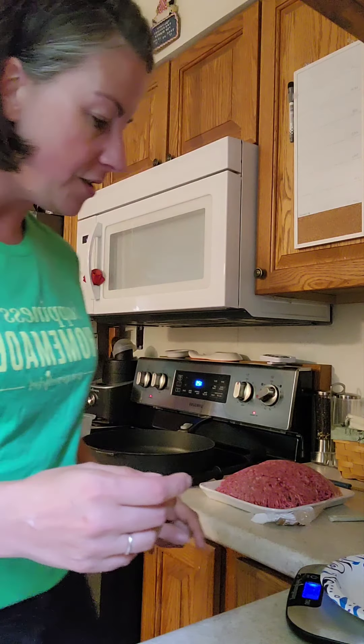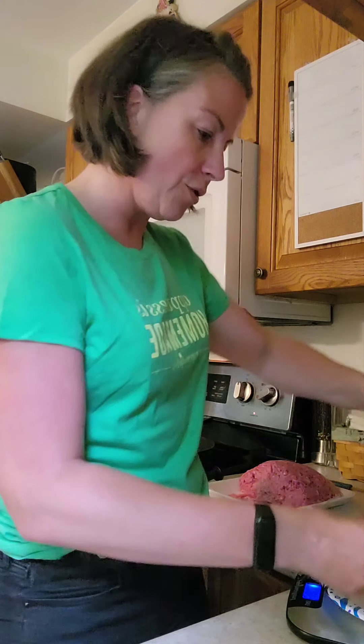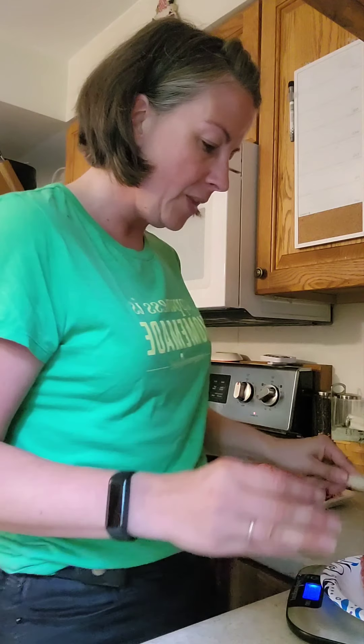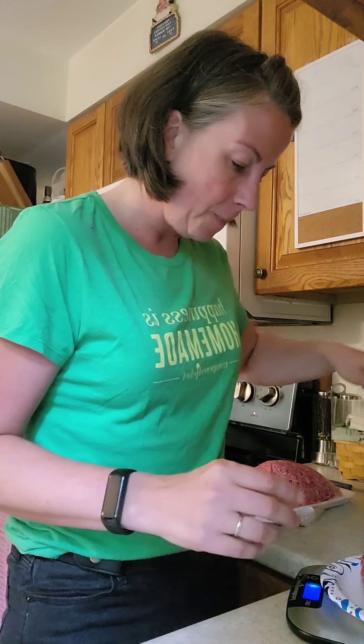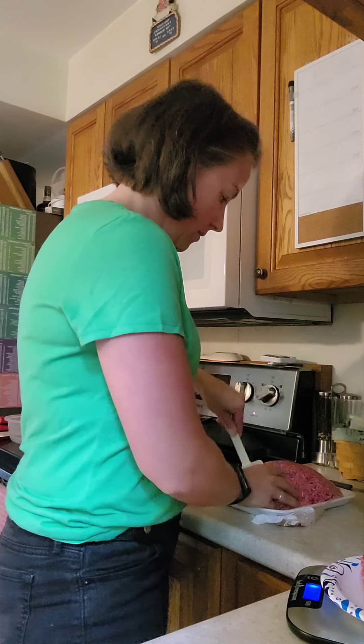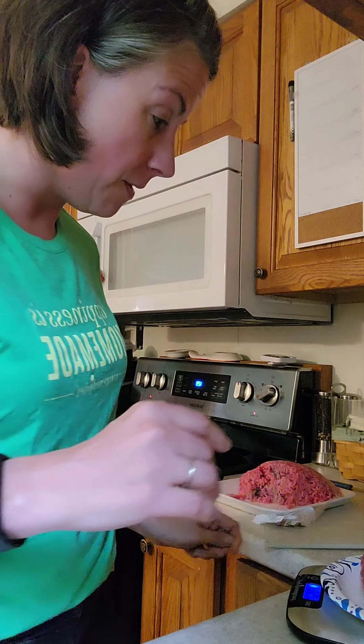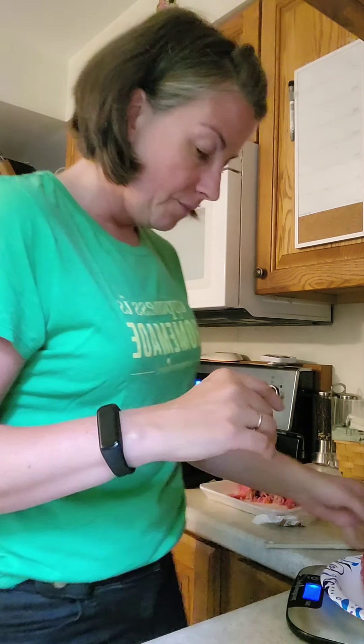You can tare it out so it's back at zero. You need one and a half pounds of your ground beef. One pound is 16 ounces — this is where your school math comes in handy. I'm a little over, but that's okay.